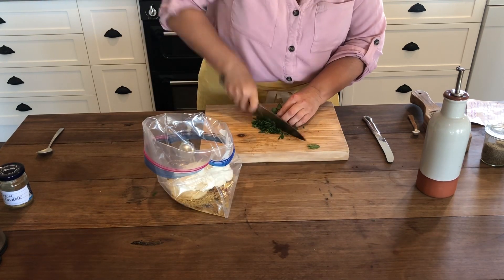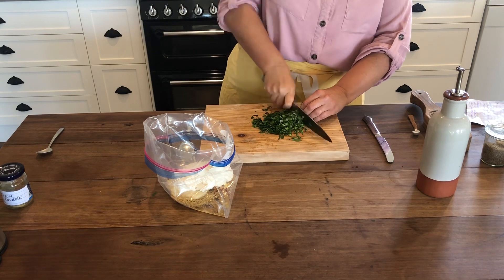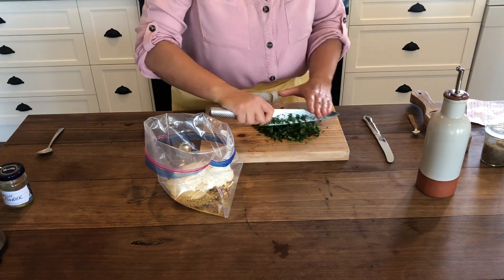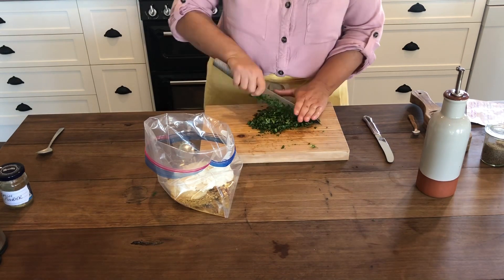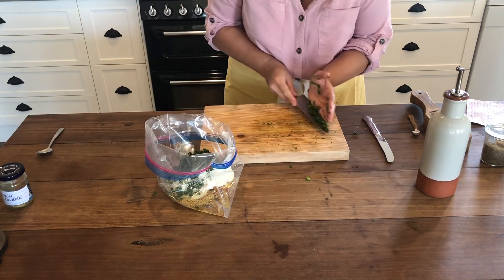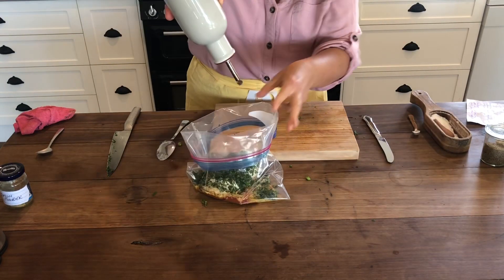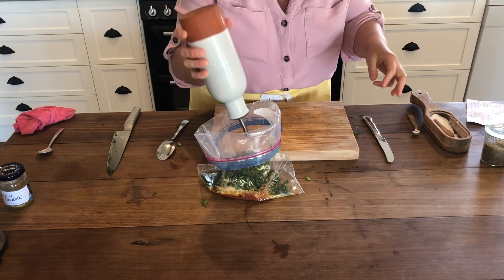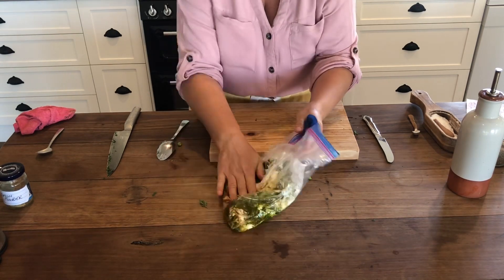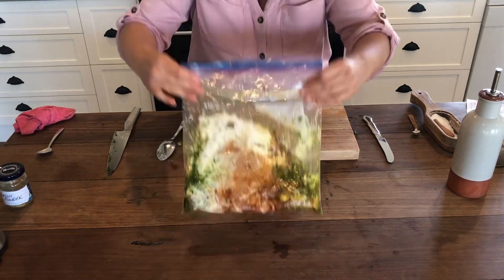I would make these freezer packs at least every month, and normally I would make more than one of each flavour. I'm very low on freezer room at the moment so I decided to just make one of each, but normally I'd make two if not three of each all at the same time. It really prepares for a much easier dinner in the nights to come. Then we add about a quarter of a cup of olive oil. That's our first marinade ready for the chicken.